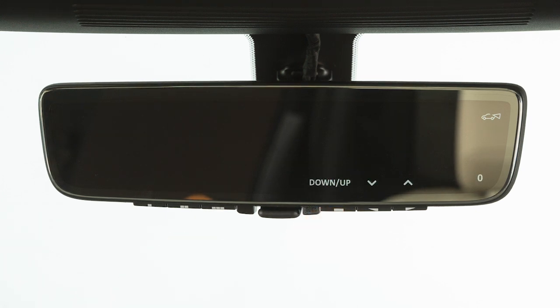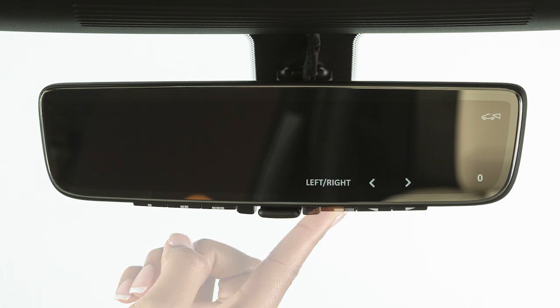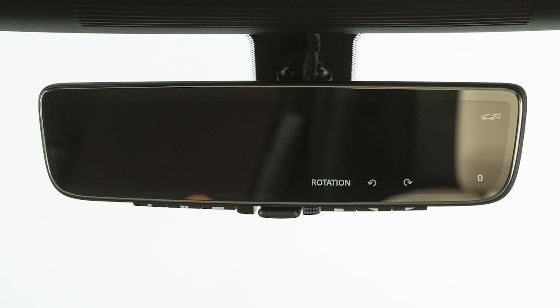Using these buttons, the picture displayed on the LCD screen can also be adjusted up, down, right, and left. These buttons also rotate the picture slightly, so the image goes up on the left and down on the right, or vice versa.